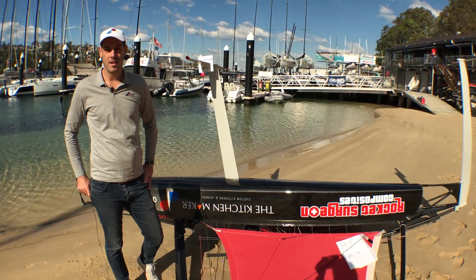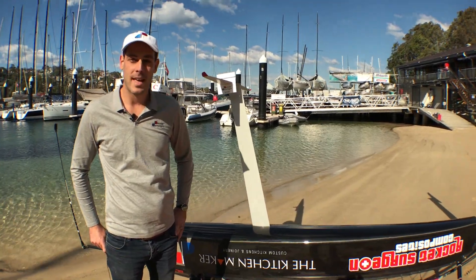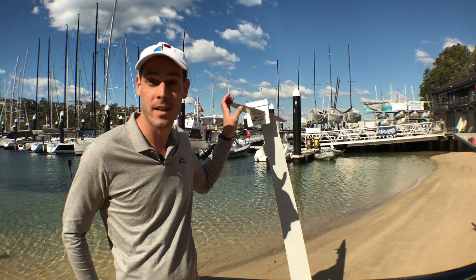Hi, my name is Luca. I'm from Demic Design and I'm going to show you how to measure angle of attack on your centerboard and why it's actually so important to get this right.